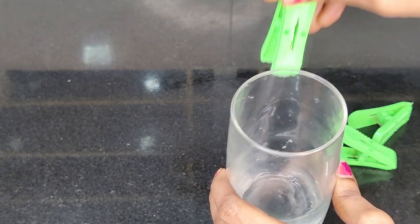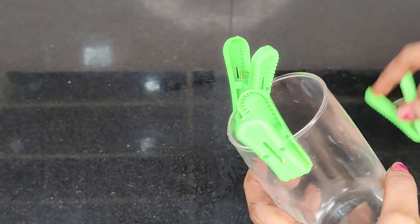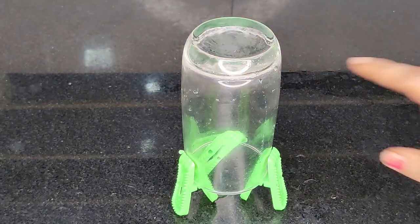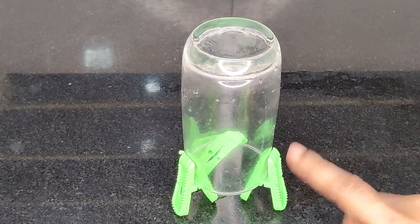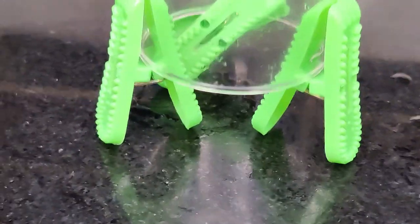Pour it into a bowl and dry it out. Pour that in 10 minutes. It will dry it out.